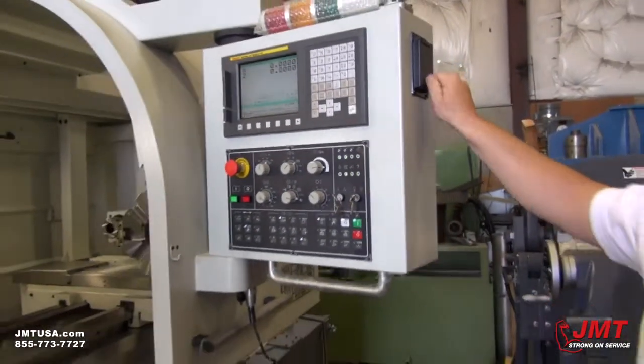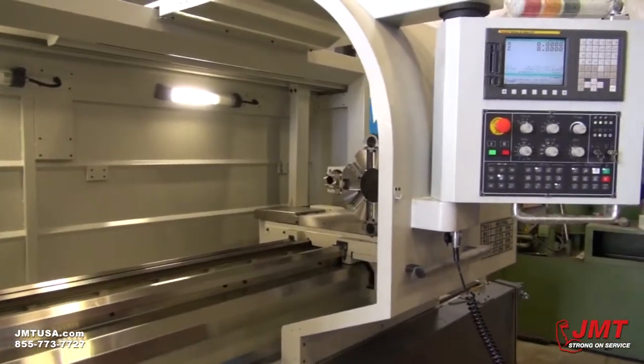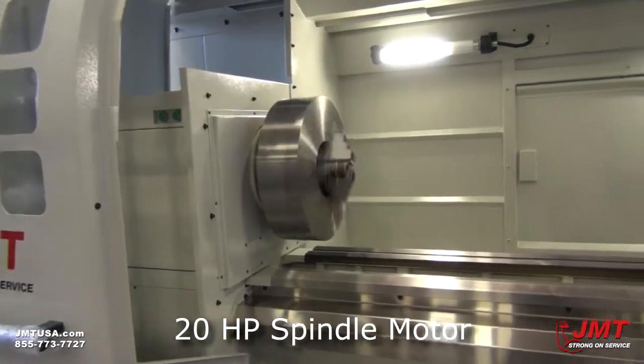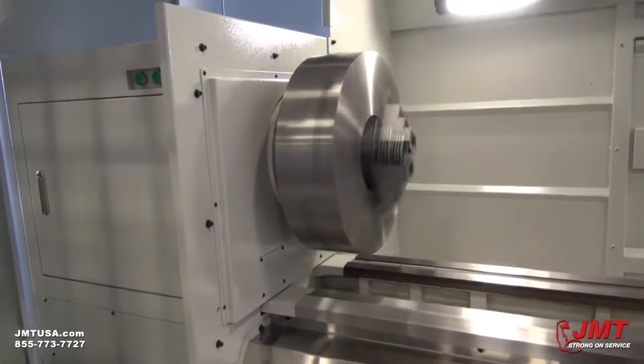On the spindle, you got the high and low gear, which could be activated manually, or they could be activated through the program. You can go forward, you can go backwards, as with any other machine.